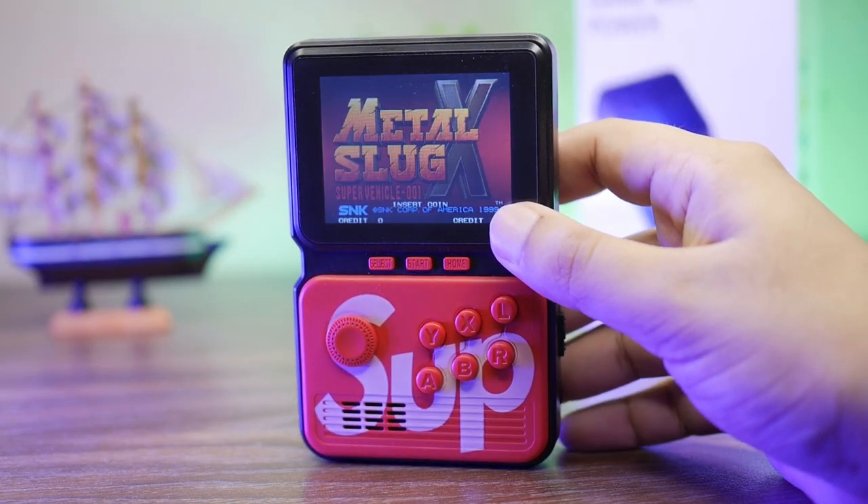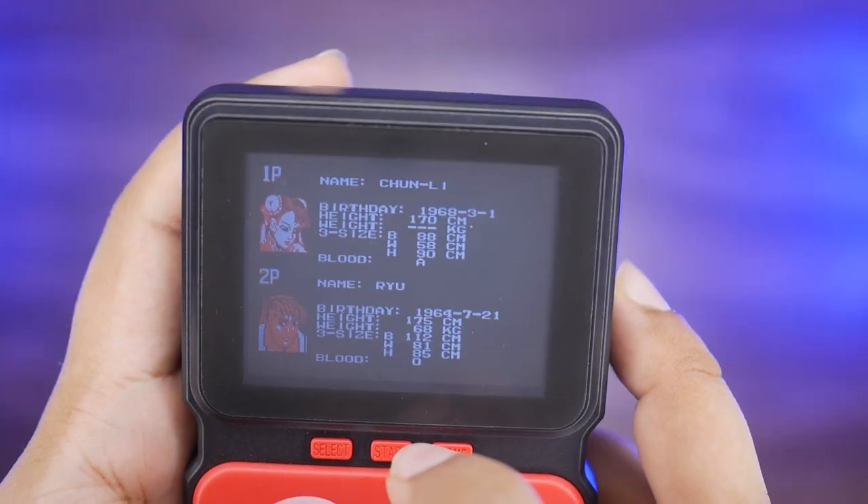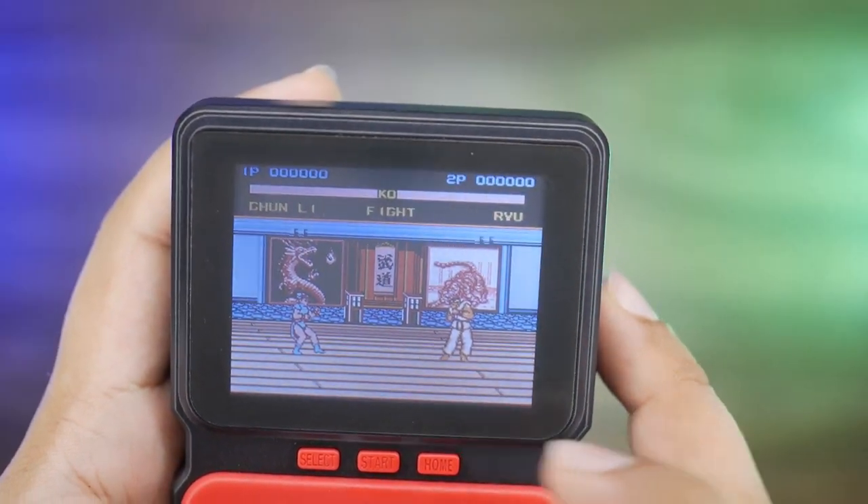Some of the salient highlighted games include Metal Slug (Neo Geo), King of Fighter 1997, and Street Fighter. These are very powerful, high-profile game titles you can play on it. Now let's unbox it and review it.